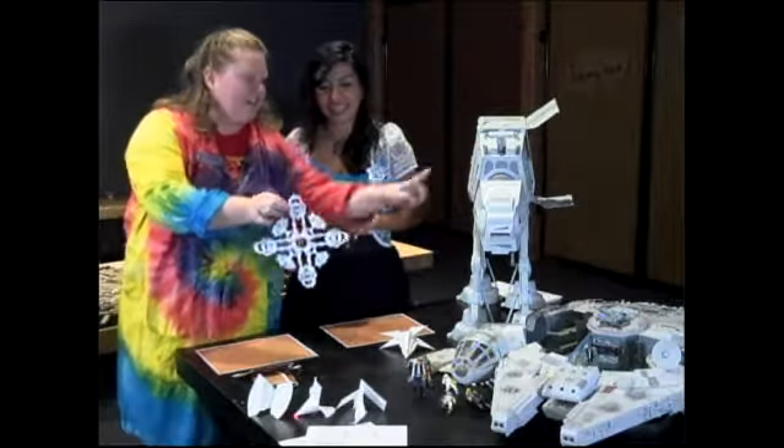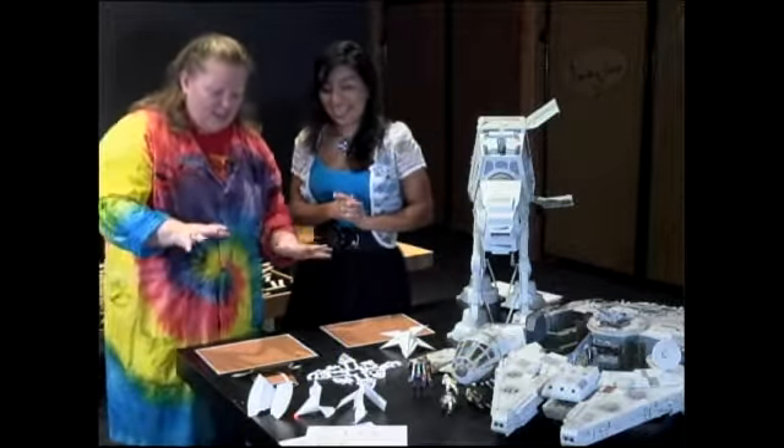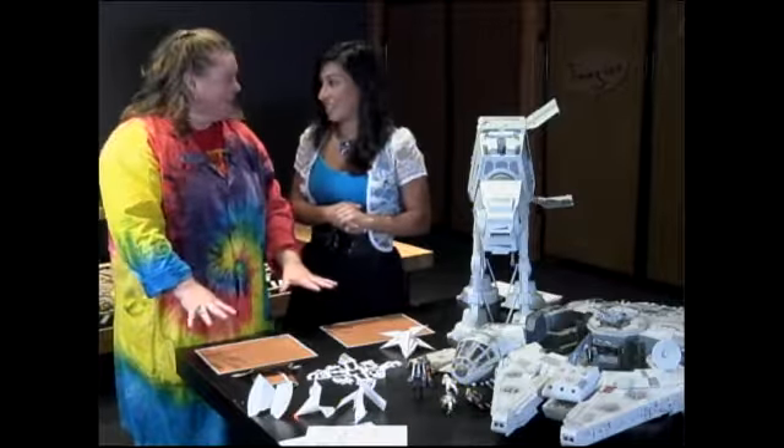This has our little AT-AT, which is this thing, in a little scene. So you can get a little complicated, but you can also do some origami characters.